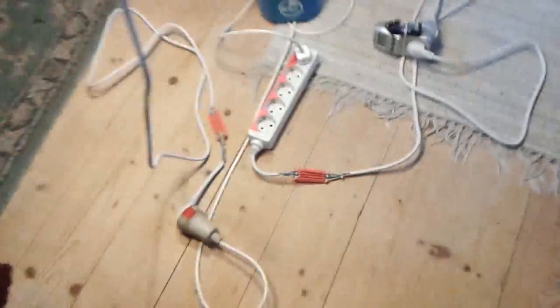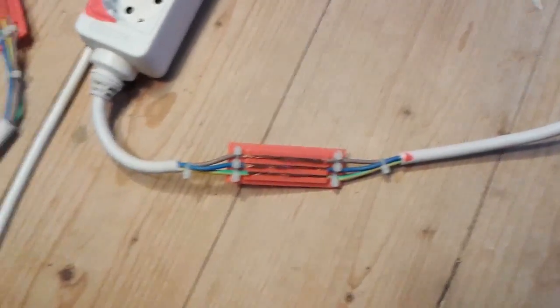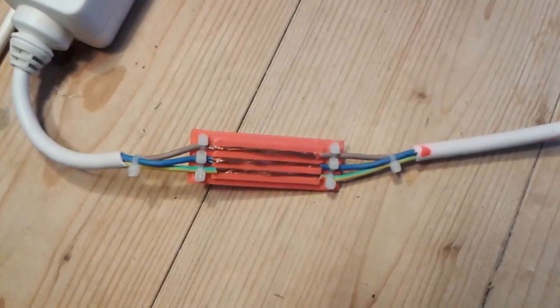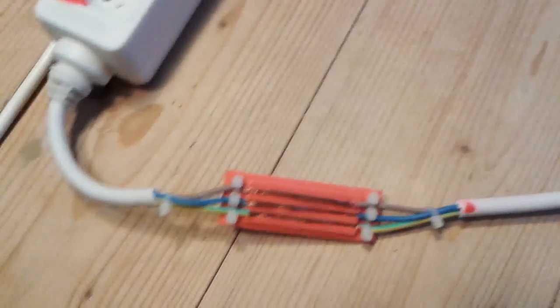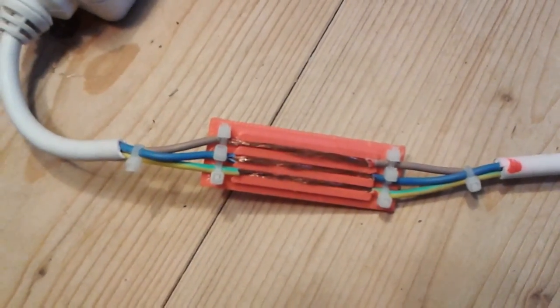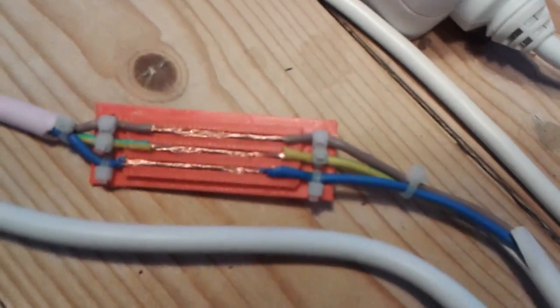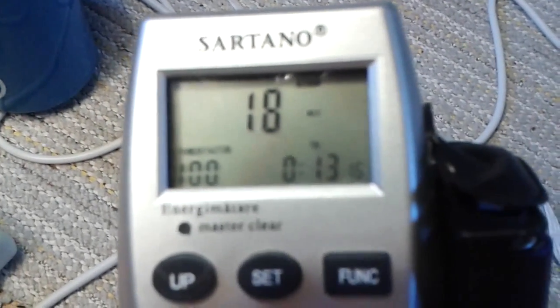I'm sorry to say that my friend with a good video camera is not here today, so I have to make do with my mobile. This is the incoming signal, and at least what I can see there is no loud cutting going on. This is on the output from the unit, and this is the input from the grid to the unit — this is 18 watts.